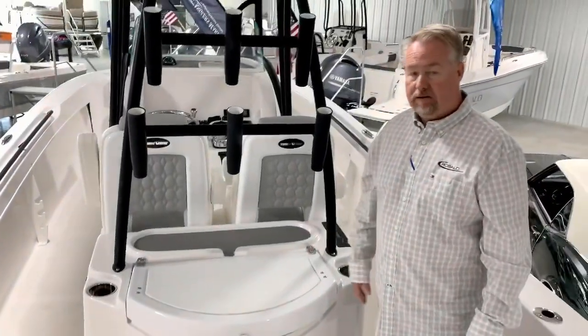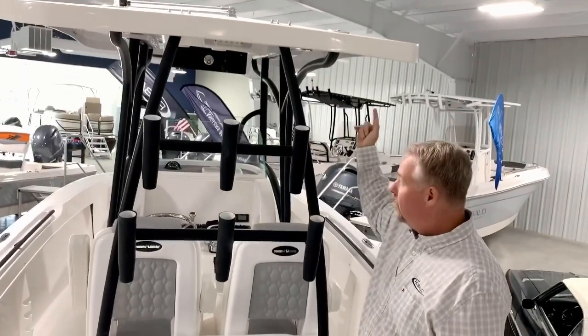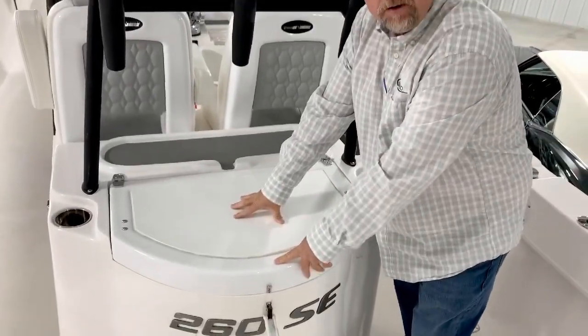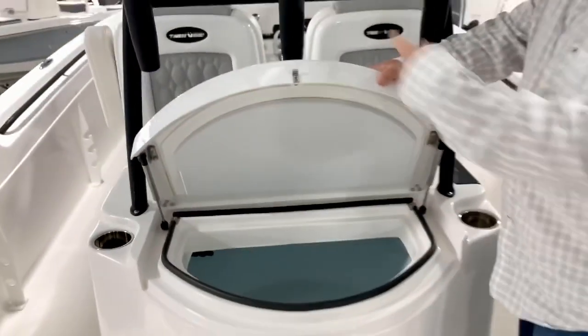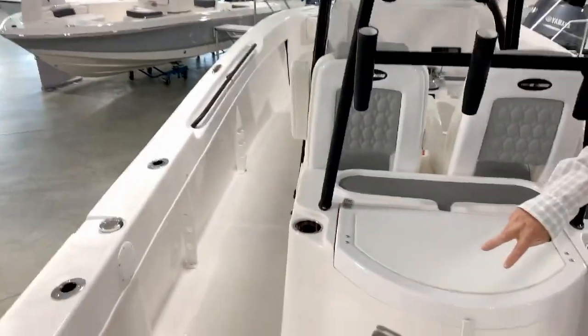When you first get into the back of the boat, as you can see, you've got plenty of rod holders all the way around on the hardtop. Area to put tackle storage stuff. I've also got a nice cutting board area for cutting up bait, and inside you've got an excellent 50-gallon live well as well. Cup holders on the side. You've got aft seating in the rear of this boat.